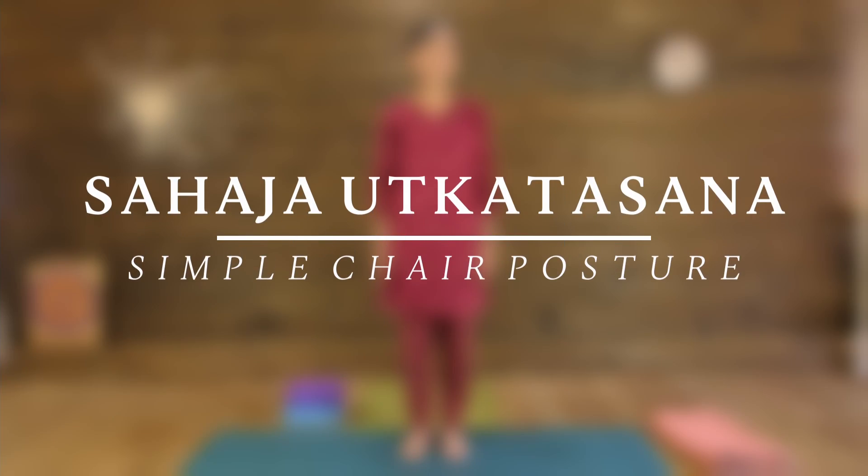What is the count and duration of this pose? It is four sets, 30 seconds each time. Of course you can do less than that if you have to. The pose is Sahaja Utkatasana — simple chair pose.